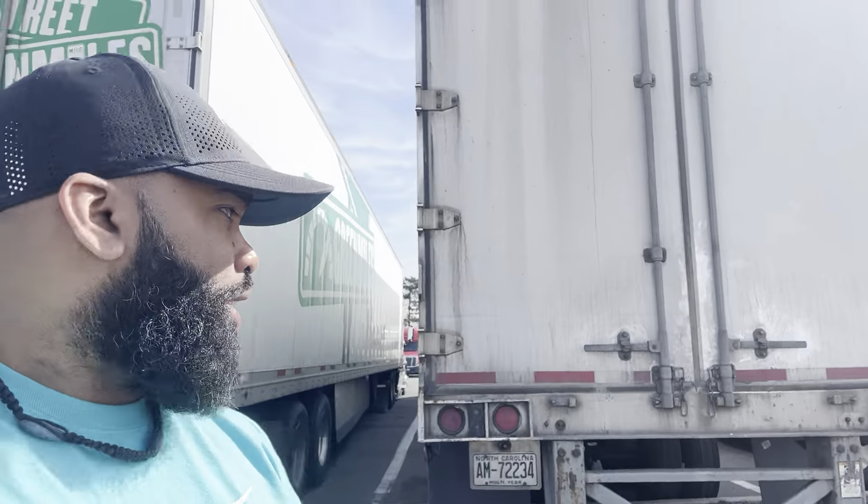What's going on everybody, it's your boy CDS Shorty, always teaching, always at a truck stop. What you want on your trailer, especially if you're going to be an owner-operator, is air ride suspension. The reason why you want air ride suspension is because it's better for the freight and the customer — it gives it a smoother ride.